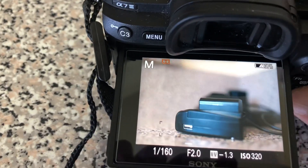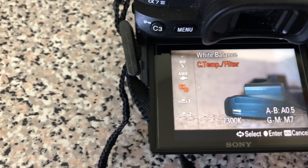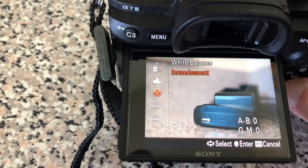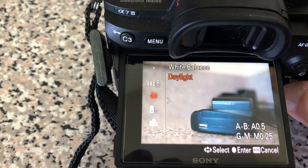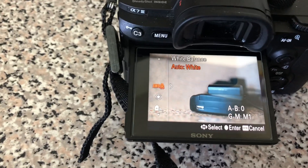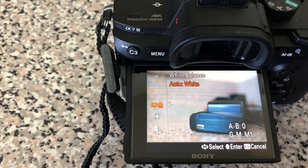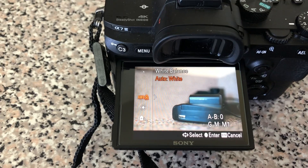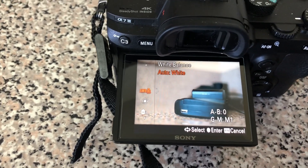A lot of people use auto white balance — this is the one a lot of people use. The thing is, with that one, sometimes it's not gonna give you the right white balance on your camera. And trust me guys, you don't want to have yellow or pink or whatever colors on your photos.